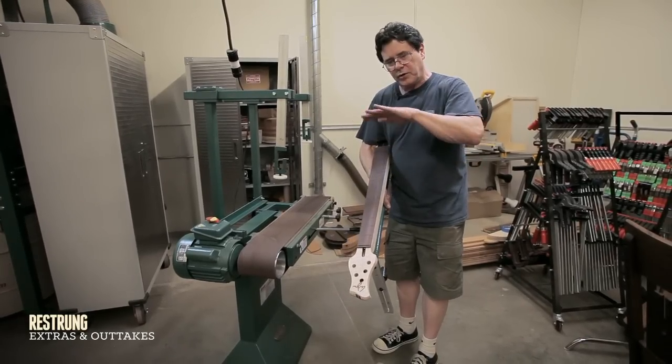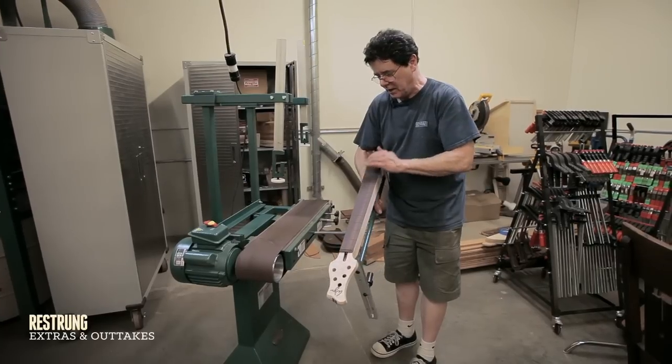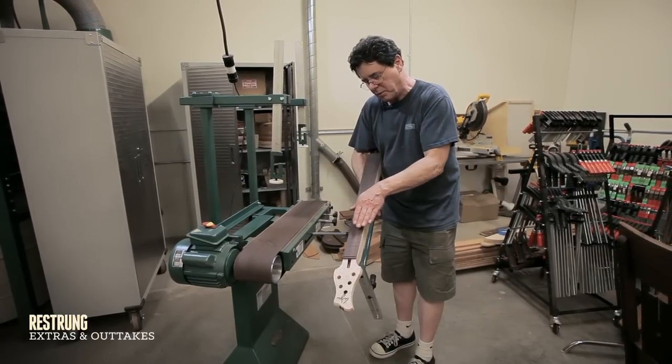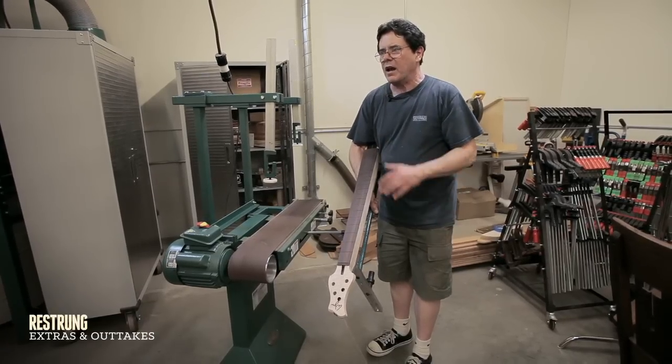I used to have curved block sanders that I would sit there for two hours sanding these fretboards, trying to progressively make the arc a little more as I got down here. I could never do it perfectly and it would take at least two hours. It was the worst.